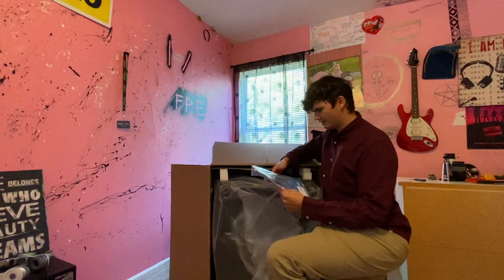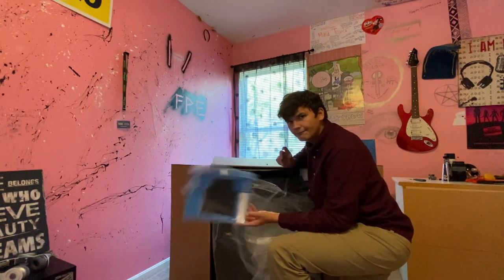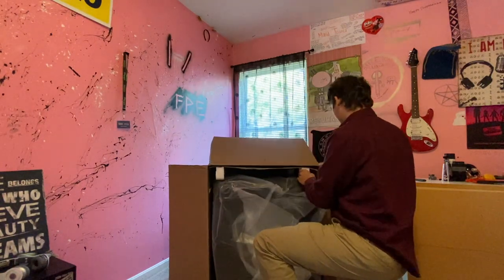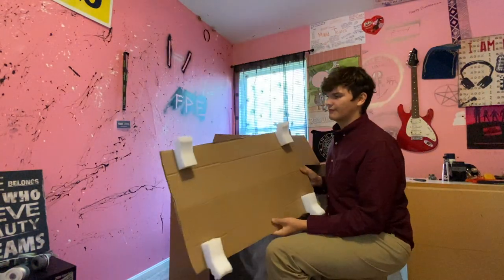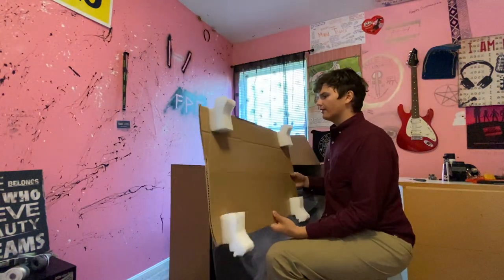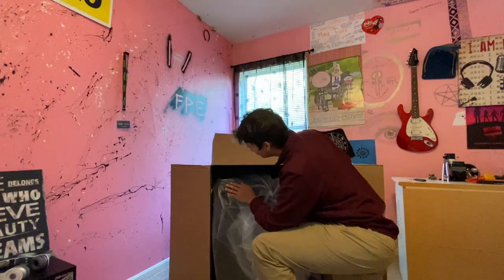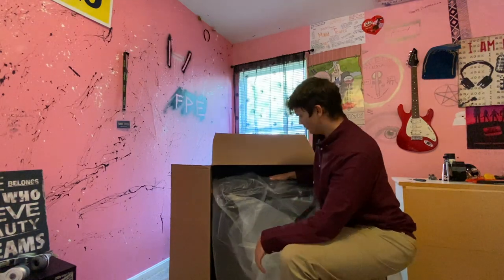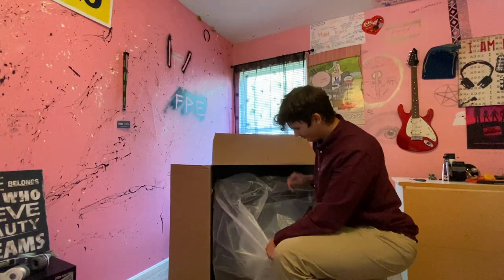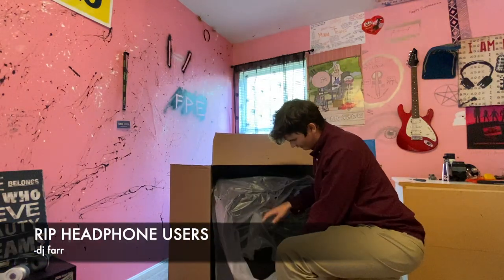Right at the top here we got the quick start guide — no one needs that. QSC always does a really good job of packing their equipment, because on the outside of the box there were some noticeable gouges and dents, so we'll see how that translates to the inside of it.